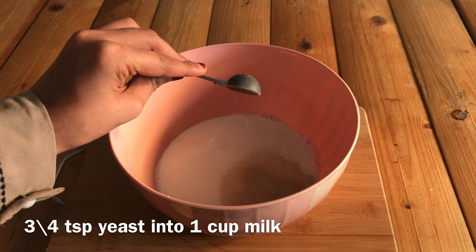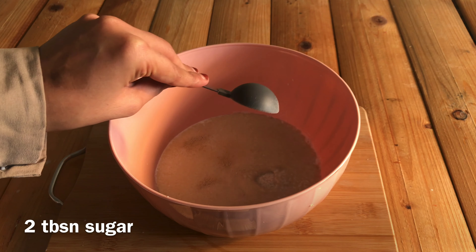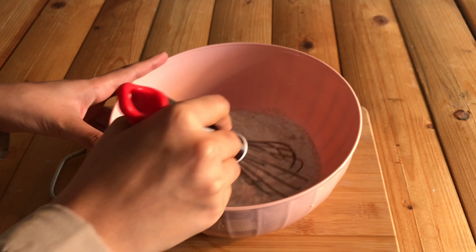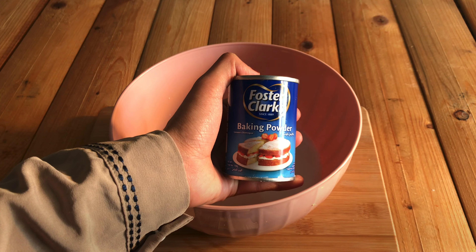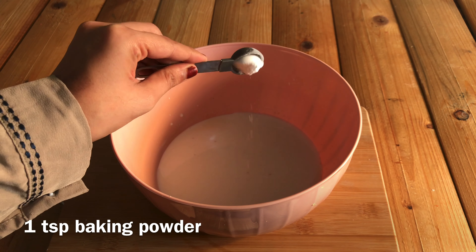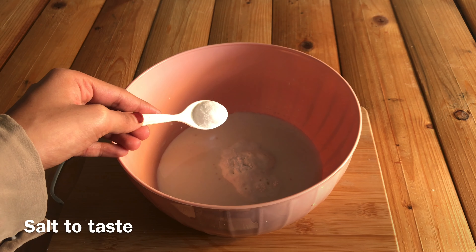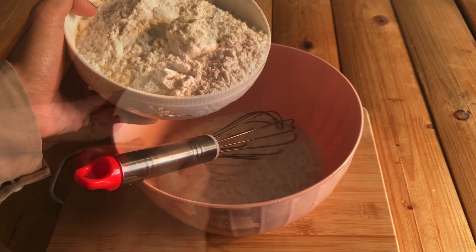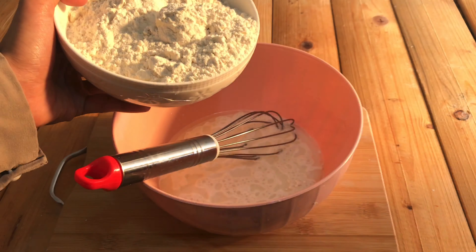Let's do the preparation for the recipe. 1 cup of garlic, 1 teaspoon of yeast, and 2 tablespoons of soy sauce. 1 teaspoon of baking powder, 1 tablespoon of vinegar, 1 tablespoon of oil, and 2 cups of vinegar.